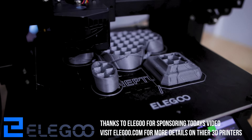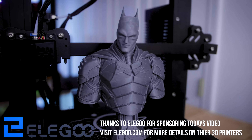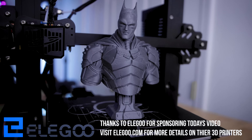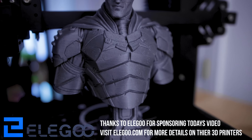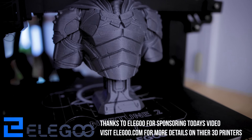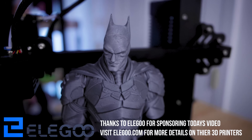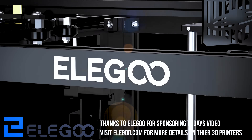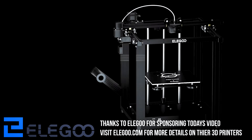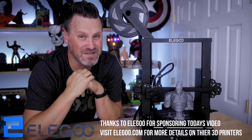I did want to take a minute to say thank you to Elegoo for sponsoring today's video. This is the Neptune 2 that I've been showing, and it's easily one of my favorite 3D printers — this is actually the third Neptune 2 I've picked up. I'm quickly starting to use these primarily for all of my Etsy orders. The print quality is absolutely fantastic and the price point is great, coming in at under $200. Elegoo is also releasing new products in the upcoming months, including a new Elegoo Mars resin 3D printer as well as the Neptune X. If you're interested in any Elegoo products shown in today's video, you'll find links down below.